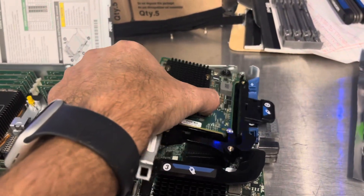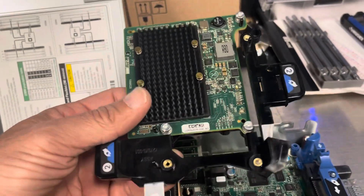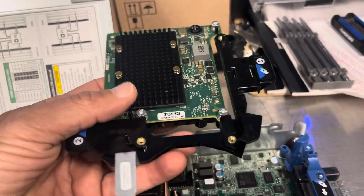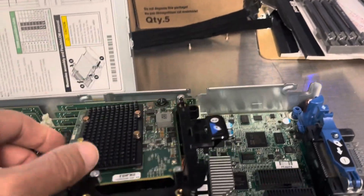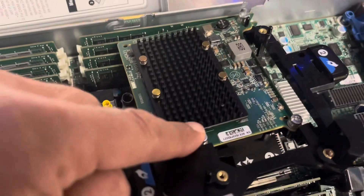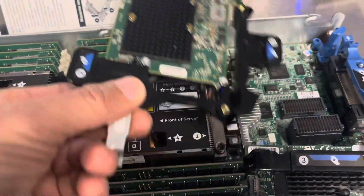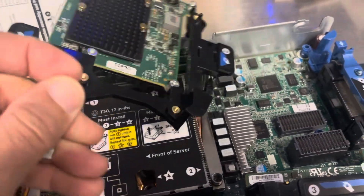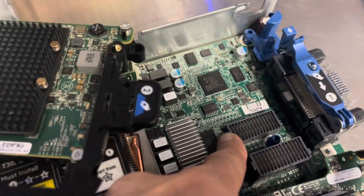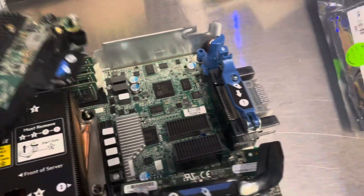The next thing is to remove the mezzanine card, which is right here. If you want to put it into socket 1 or socket 2 — socket 1 is already here. For socket 2, you have to remove those three screws — one, two, and three — and then place it right here. This is socket 1 or port 1, and this is port 2 for the mezzanine card.